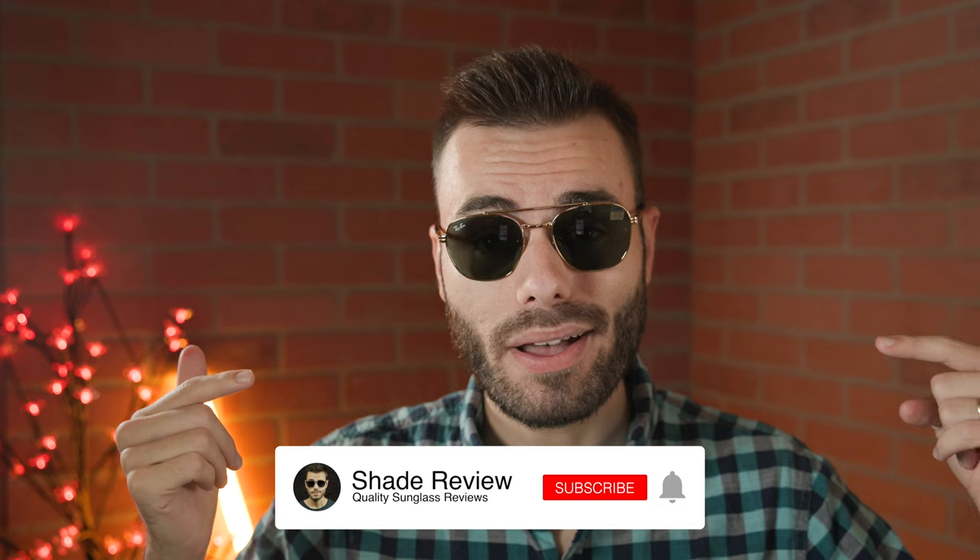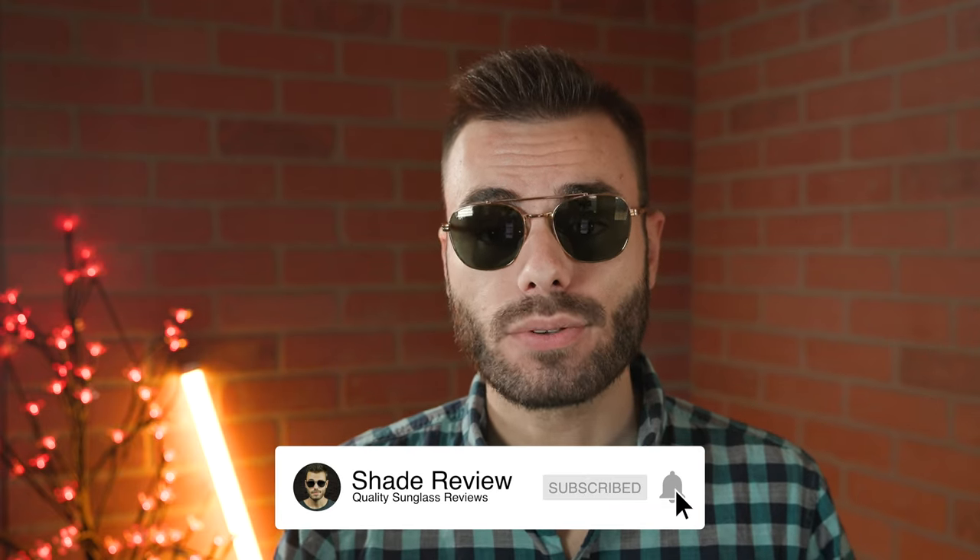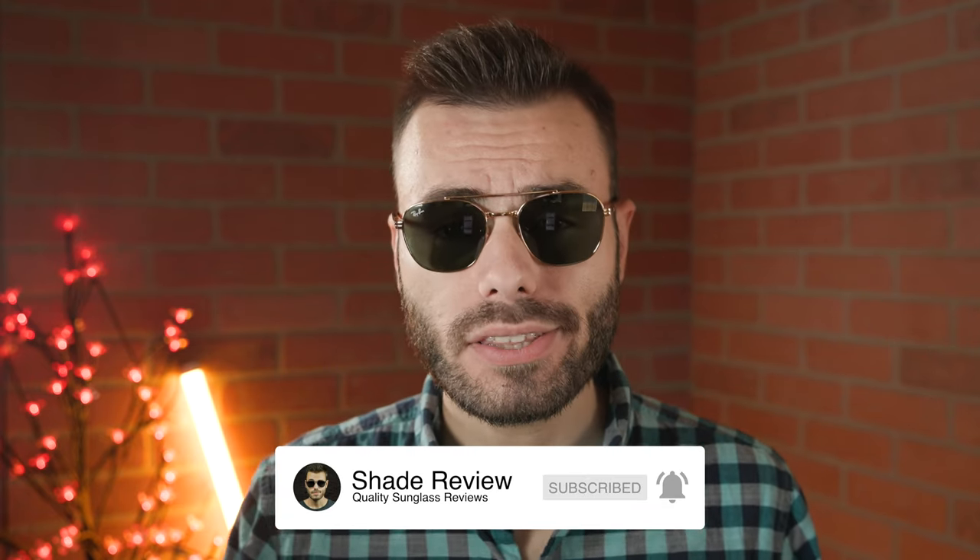Well, I hope you enjoyed this video. If you did, make sure to give me a big thumbs up down below. And of course, make sure you hit that subscribe button and you'll be notified every single time I upload a brand new video to our YouTube channel. Thank you all so much for watching, and I'll catch you all in the next one.